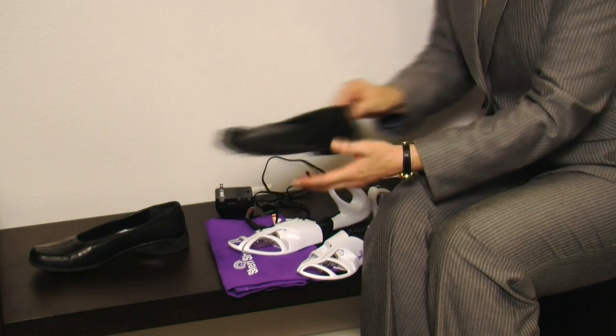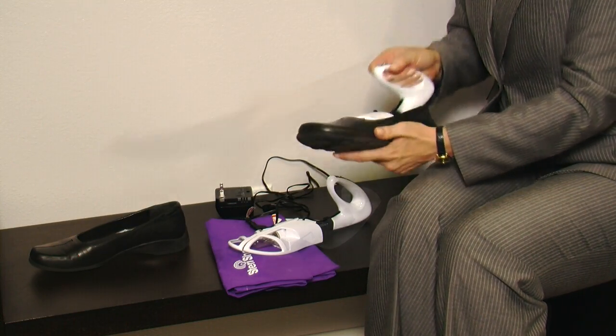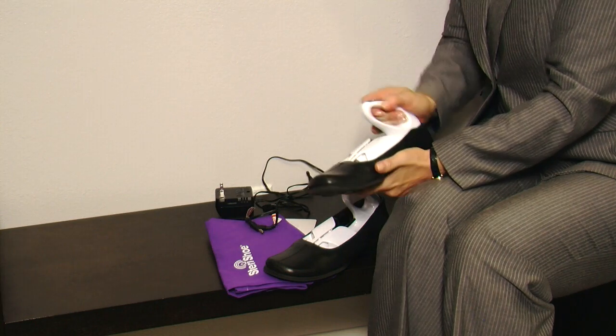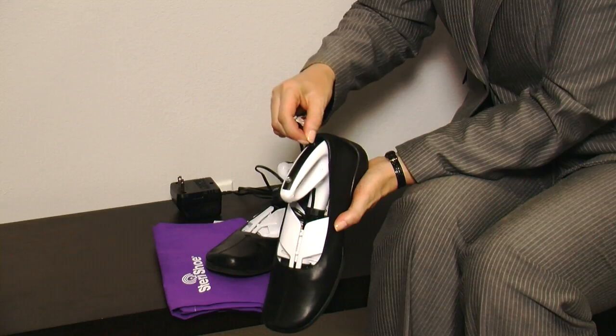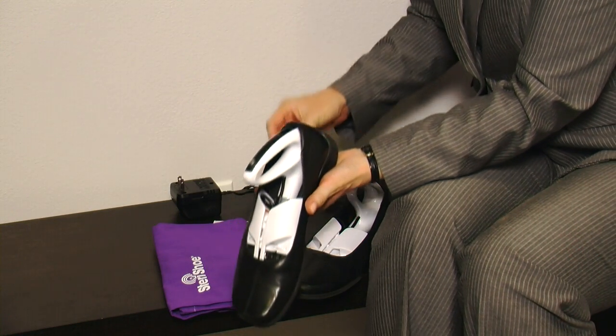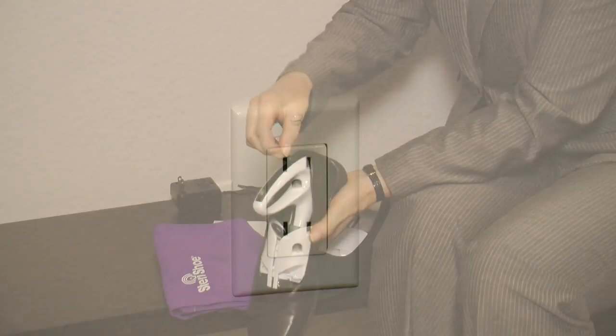First, insert each SteriShue Sanitizing Unit into a shoe. Next, insert the power connectors into the handle of each unit. Then plug the power unit into the wall.